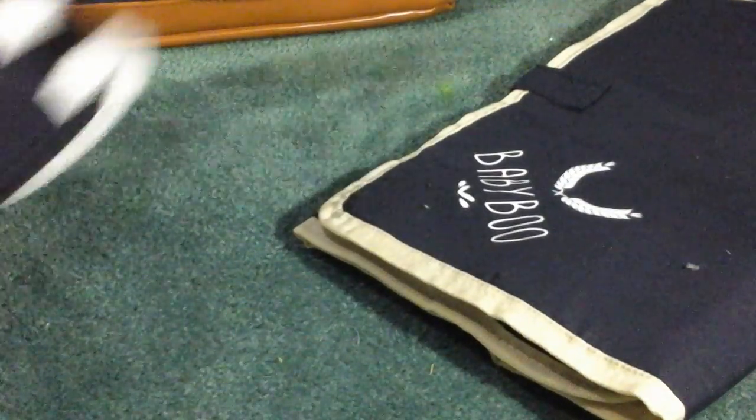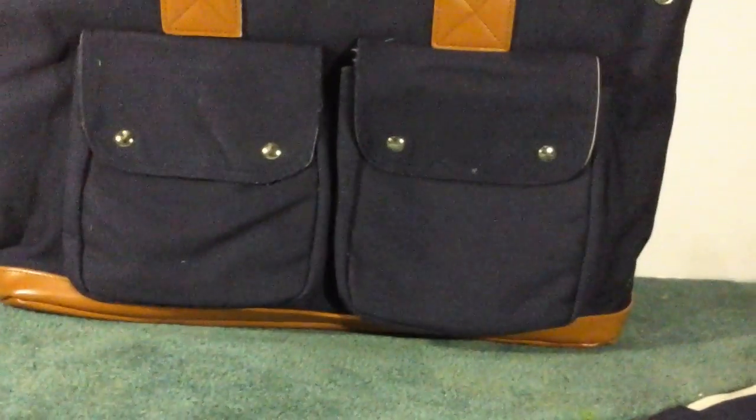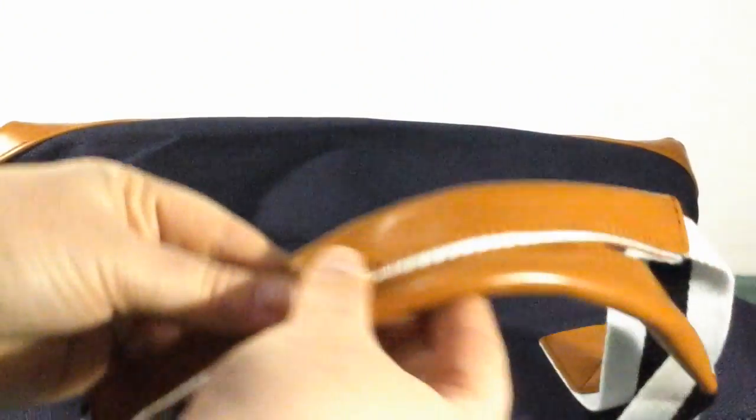It has a removable adjustable shoulder strap, and if you look, you have just this up front — two pockets — and then on the inside you have multiple pockets to put different things inside.